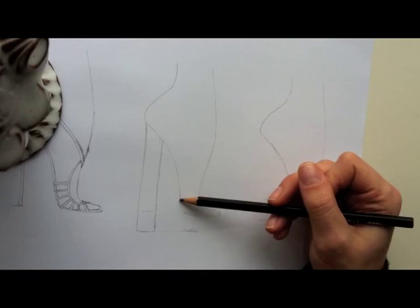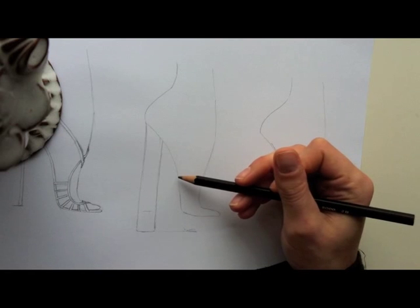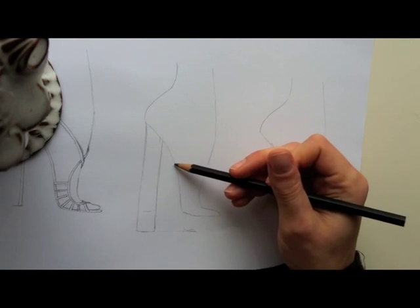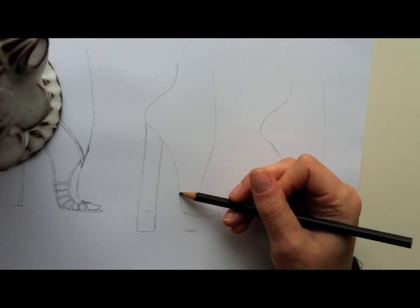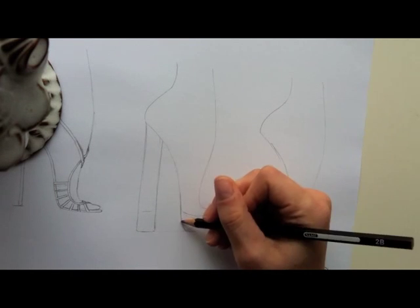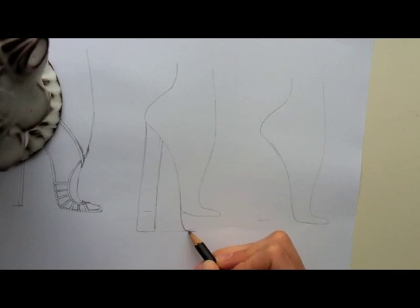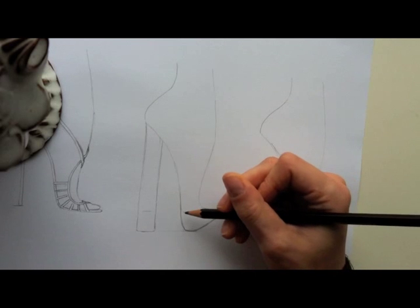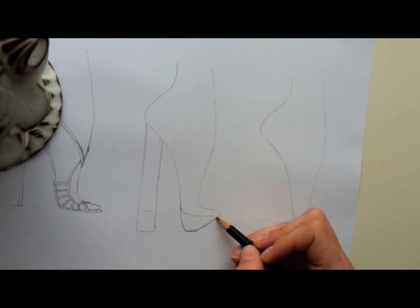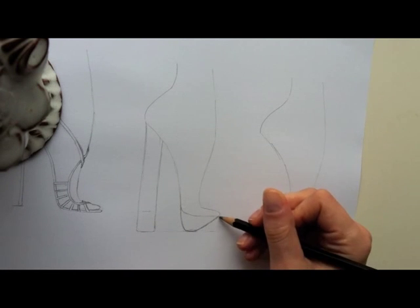What you want to do for a platform is I like to start up here, just so the curve matches the curve of the outsole — or the bottom of the foot. I'm mirroring, extending this line, kind of bringing it in, curving it in a little bit. So this is kind of an extreme platform with a very extreme toe spring, which is what we call the distance between the toe and the floor.